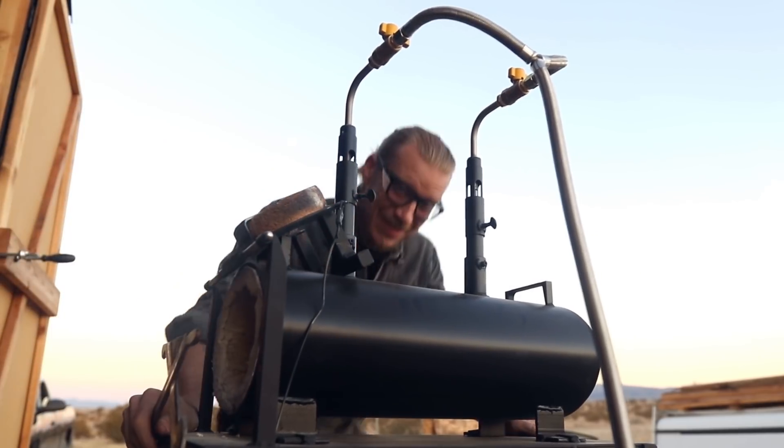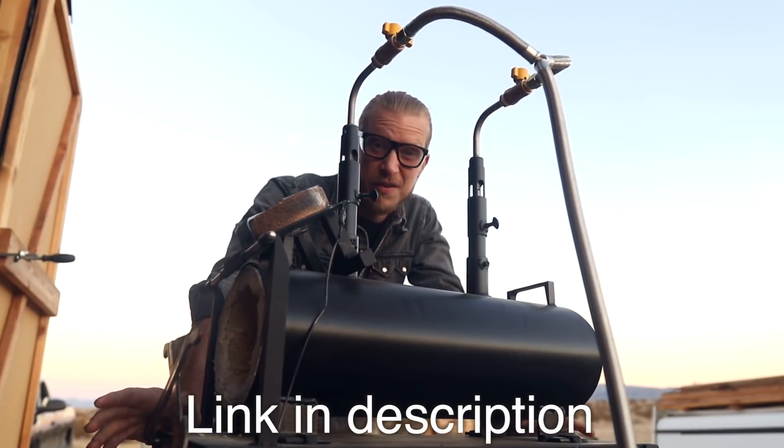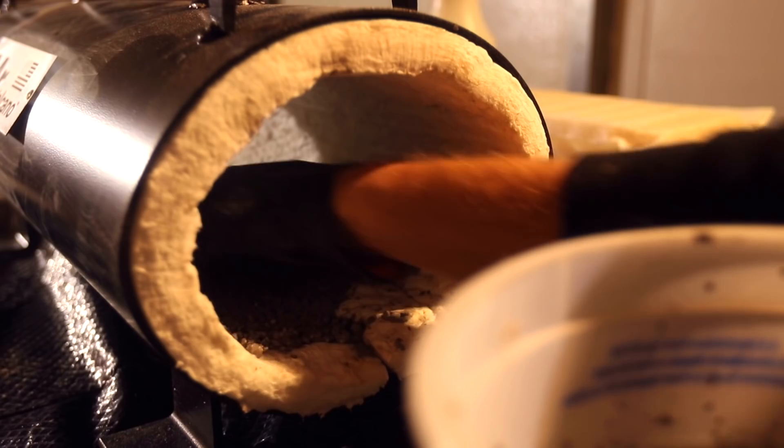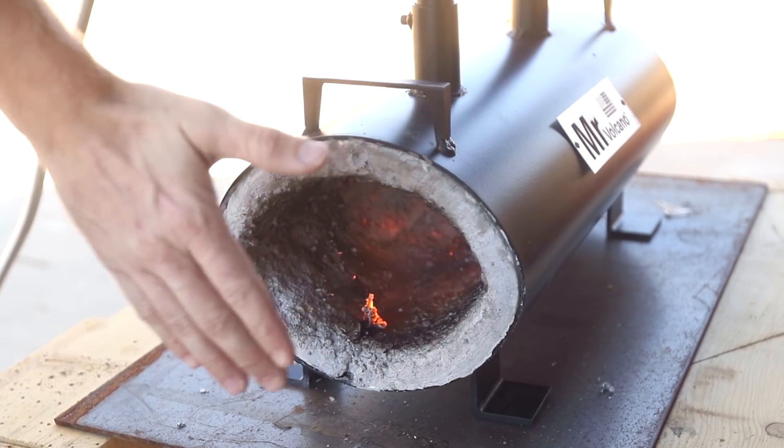Let's start with the new forge. This is the ship shop's new propane forge. They sell them on Amazon for about $150. They come in a kit, so you gotta do the refractory and the insulation yourselves, put the pieces together, hook it up to a gas tank — ready to rock.